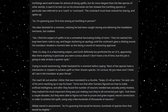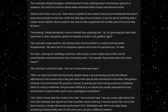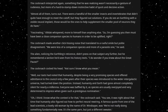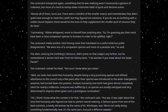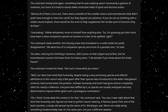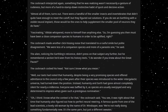Ziklak stared in amazement. So, I'm guessing that would be dozens, hundreds of species then that would be eligible. The cockroach interjected again, something that he was realizing wasn't necessarily a gesture of rudeness, but more of a hard-to-stamp-down instinctive habit of quick and decisive action. Almost all of them, turns out. There were a handful of the smaller insects and invertebrates that didn't quite have enough to meet the cut-off, but they figured out solutions. If you do see a Nerfling with a visible neural implant, those would be the ones to help supplement the smaller pool of neurons they do have.